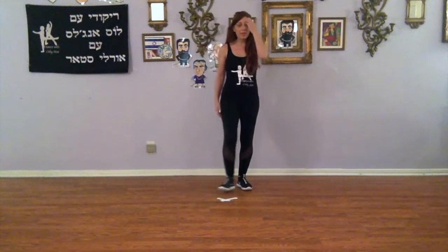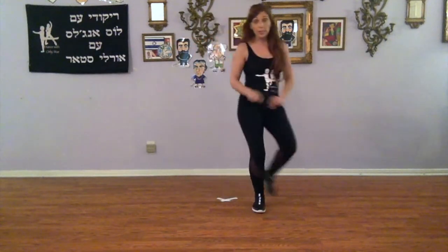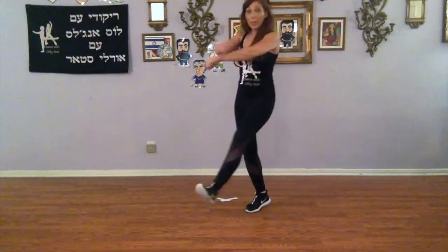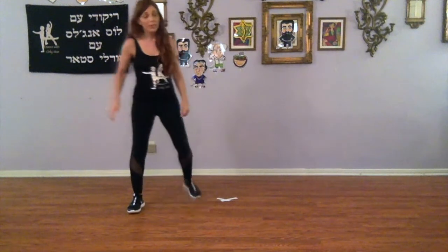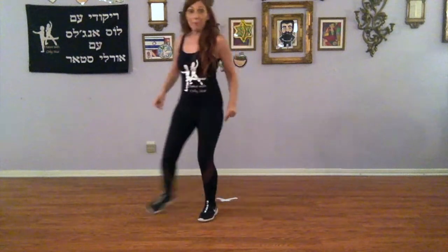So we're going to start with our right foot again. Kick over, hand, kick, cross, sway, out with the left. Kick your left, cross, sway, out with the right. Ready — six, seven, one: kick, step, sway, kick, step, sway.